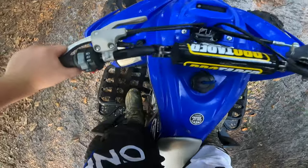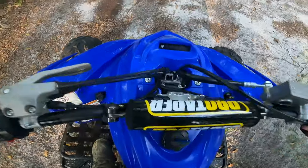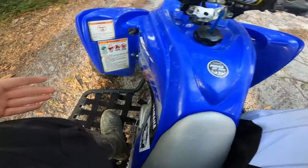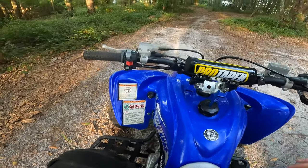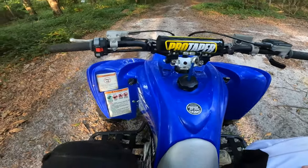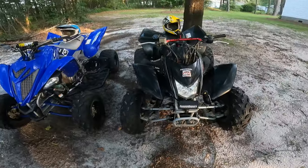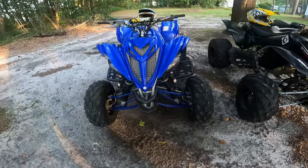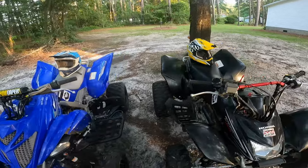So that's basically the ins and outs of everything you need to know. We're going to do a quick recap for both bikes so there's no confusion and everything is squared away.